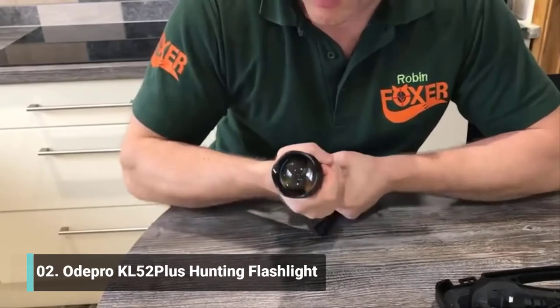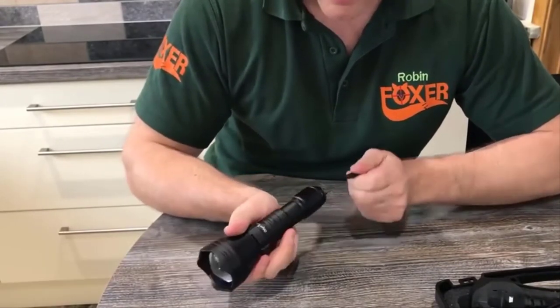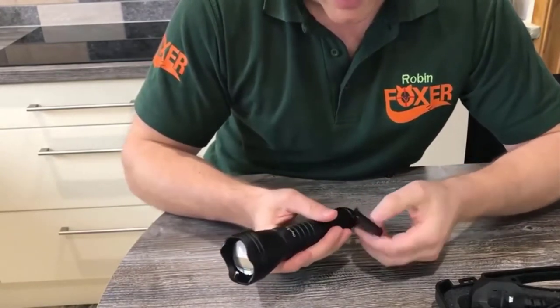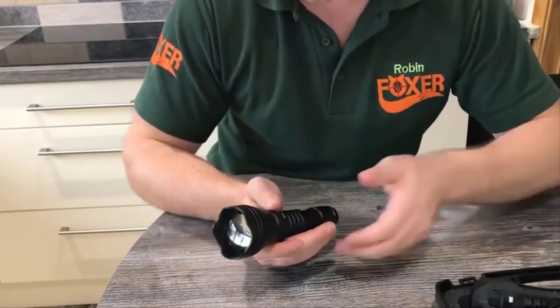The torch itself is pretty well made. You've got a convincing decent button on the back. The hamstrap you can actually take off — personally I prefer to do this when I'm out hunting as I don't like things to get in the way — and that comes off fairly easy. That can go back in the case.